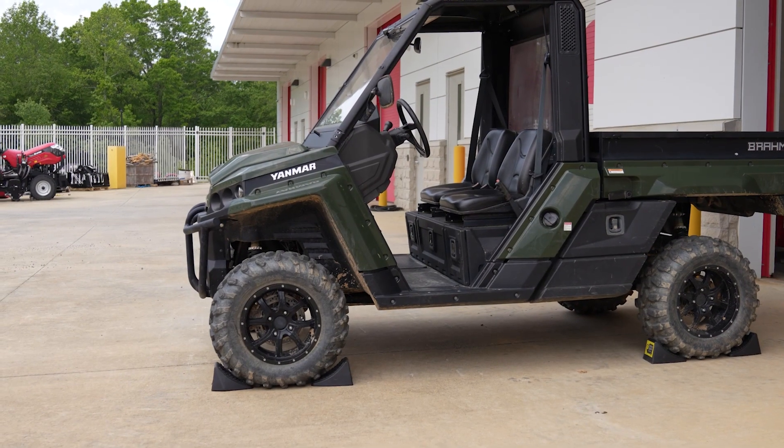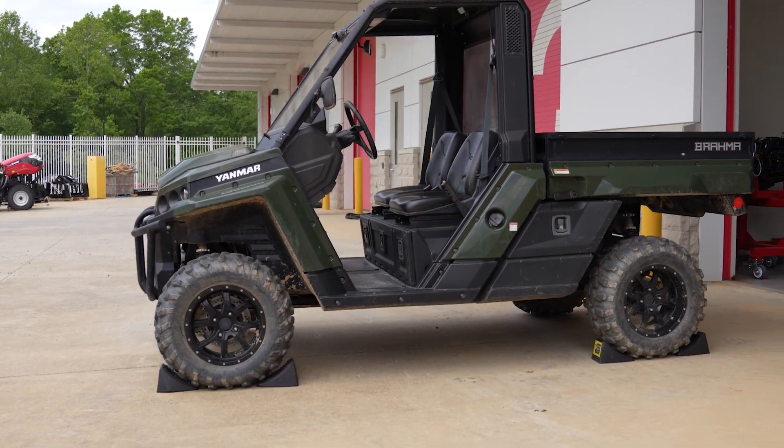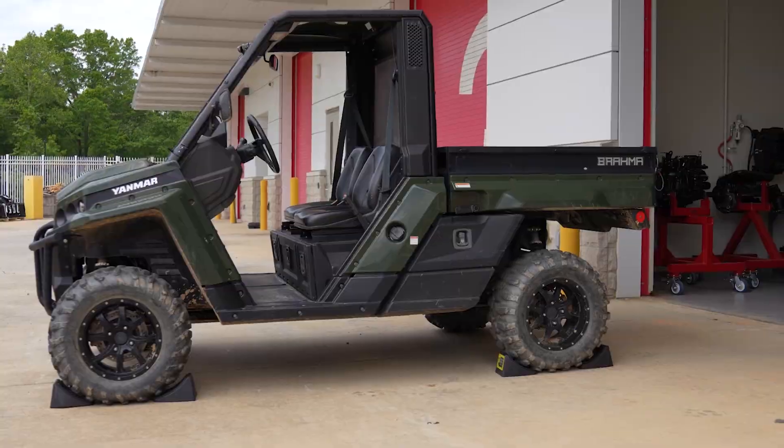Hey there! Welcome to the Yanmar Academy. In this video we're going to show you how to check, clean, and replace the air filter in your Brahma UTV.